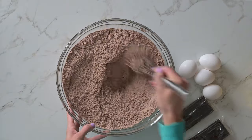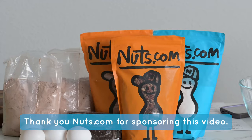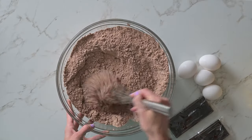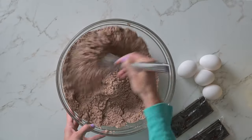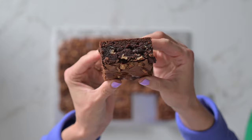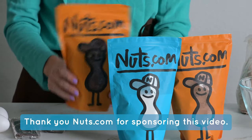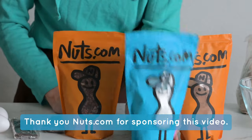These brownies stand out because we've upgraded the box mix with a few key ingredients from nuts.com, which are linked in the video description. Their instant clear gel stabilizes the brownies and improves their texture, making them extra soft and chewy for days. The nuts.com dark chocolate bars and pecans add a wonderful crunch, while their Dutch cocoa powder brings a deep, rich chocolate flavor.